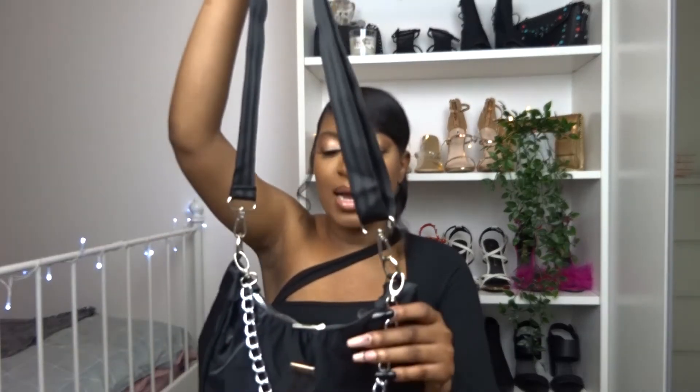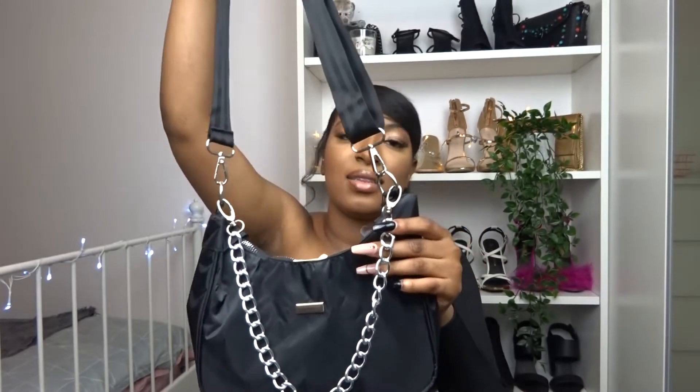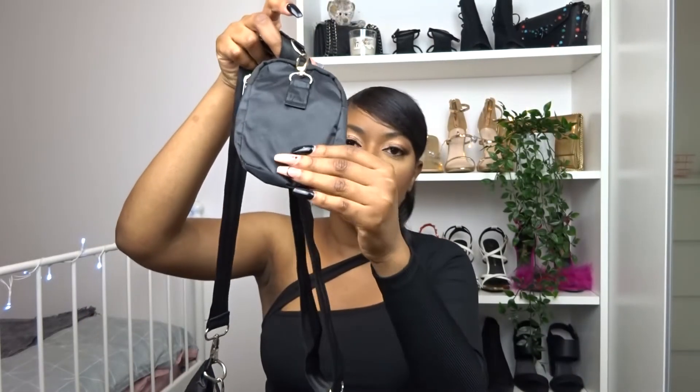The first item is this bag. As you can see, it has the chain detail which is detachable. It's also in this nylon fabric and it also has a second pouch just here. I love this bag — I feel like it's such a simple staple that you can dress up or dress down. I think it will go well with a lot of the outfits I've picked out today.